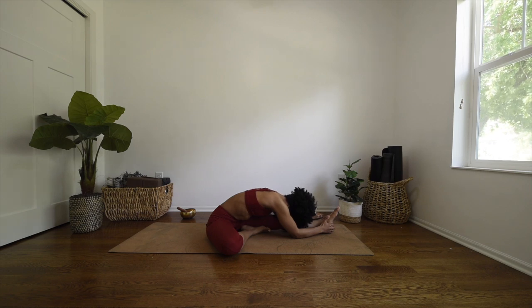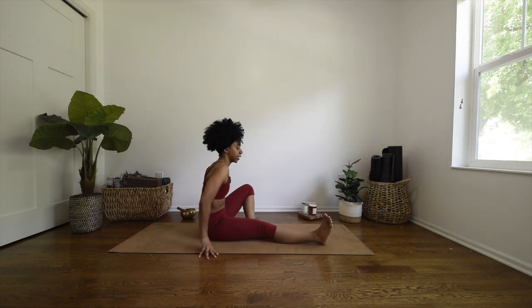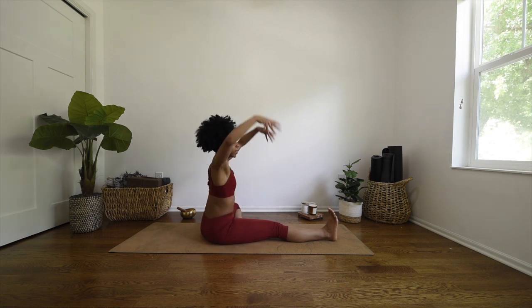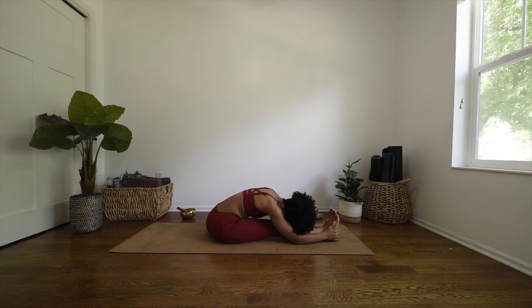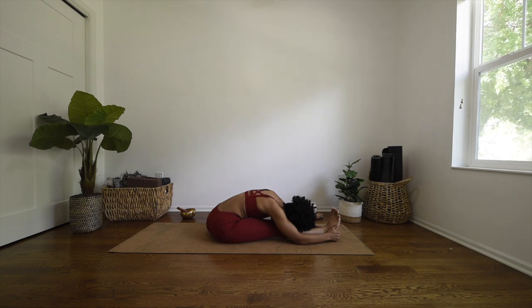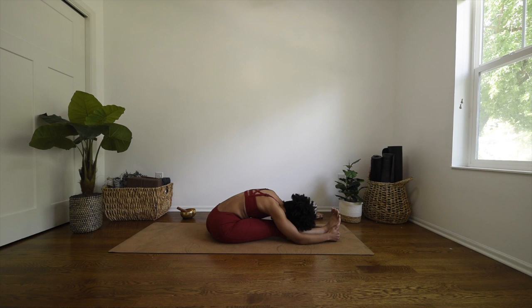Breathe here. Then slowly release, come back up, and switch feet — extending the right leg out long, left foot to your inner right thigh. Inhale, reach your arms up, and exhale into half seated forward fold. Fold your chest over. Breathe here. And slowly release.